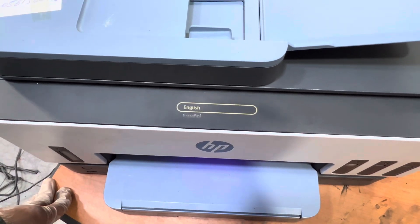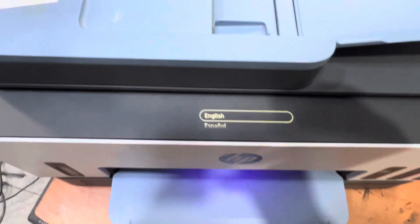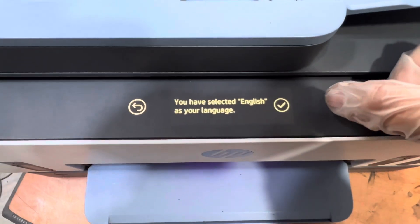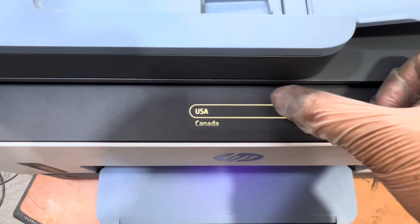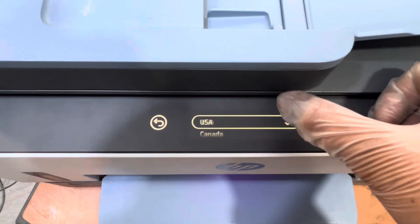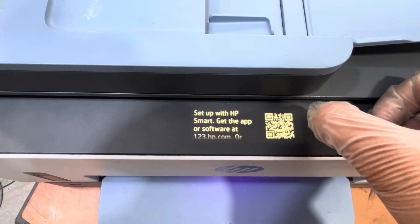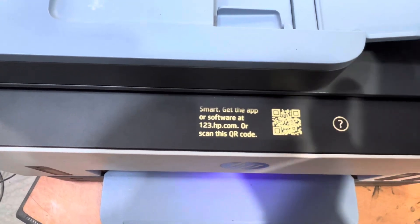Now it will ask us to select a language, so I'll select English. Then select your country — I selected USA. Now it's asking to set up with HP Smart and showing a QR code.